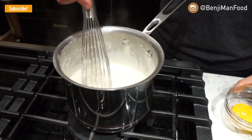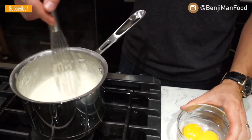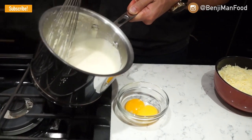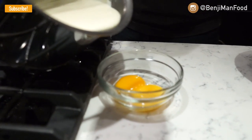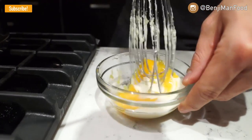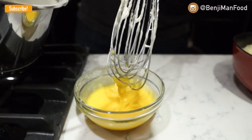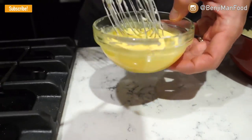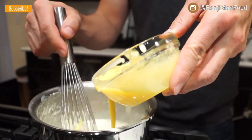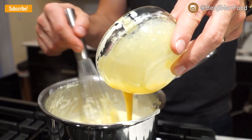Now I'm going to integrate my egg yolks. I won't dump them right in. What I'm going to do is add a little bit of this white sauce into the bowl with the egg yolks, whisk the egg yolks with the white sauce, then go ahead and add a little bit more. Once you've mixed that thoroughly, you can add it right into your white sauce. Mixing while pouring in is very, very important.